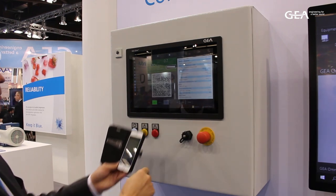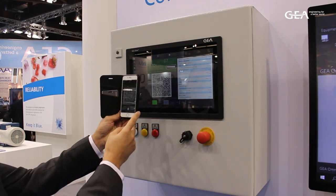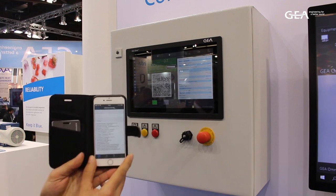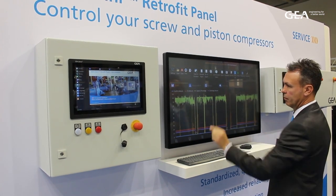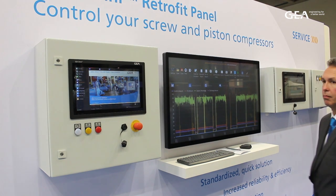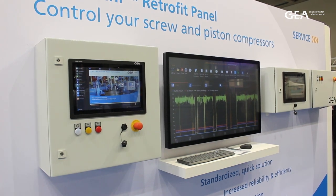We've developed it as an off-the-shelf product so those who have an urgent need — who have a breakdown, for instance — can benefit immediately. Of course it can also be used for planned installations, upgrades, and control upgrades. For instance, customers might want remote monitoring for themselves or their service provider to have remote access.